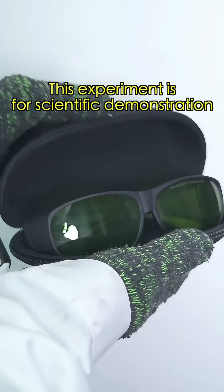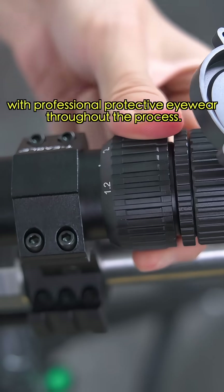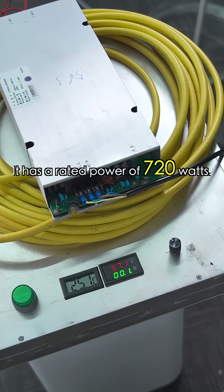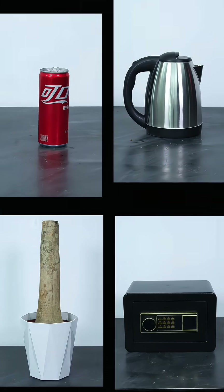Friendly reminder: this experiment is for scientific demonstration, conducted in a controlled environment with professional protective eyewear throughout the process — no imitation. This laser cannon, also called a laser clearing device, has a rated power of 720 watts. To test its power, we picked up a few items from the scrap heap. Guess which ones will be pierced by the laser?